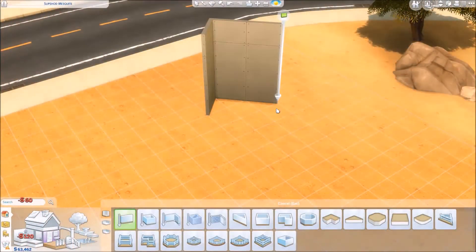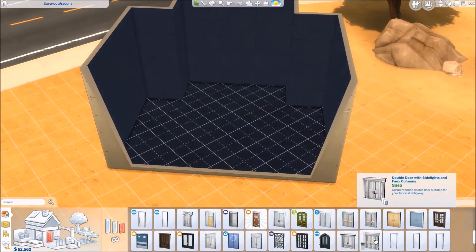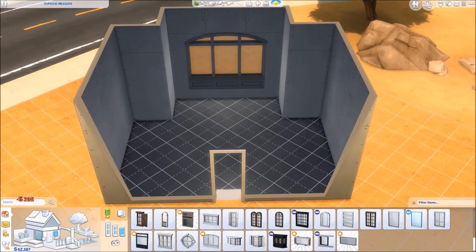Hello Lovelies, it's Lex and I have another speed build for you. I don't usually do dining rooms that often and I've been trying to distance myself from kitchens just a little bit, so I ended up doing a dining room for you today.